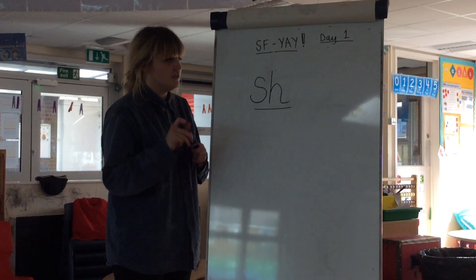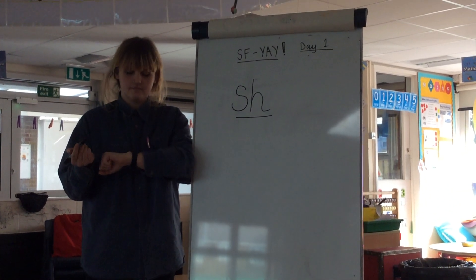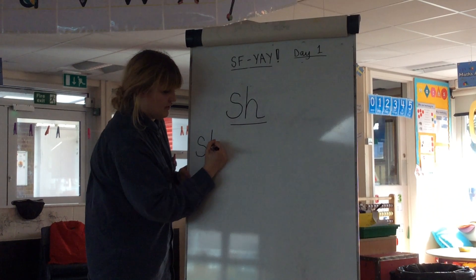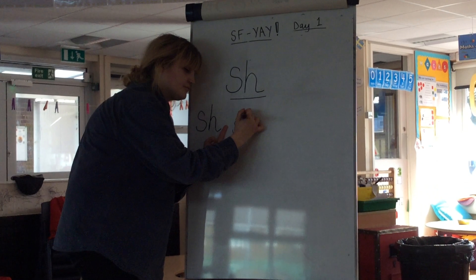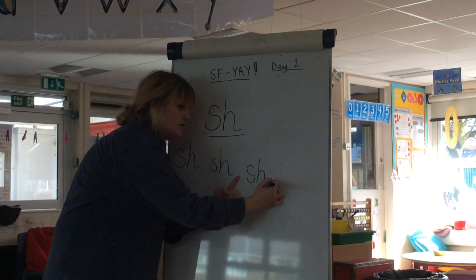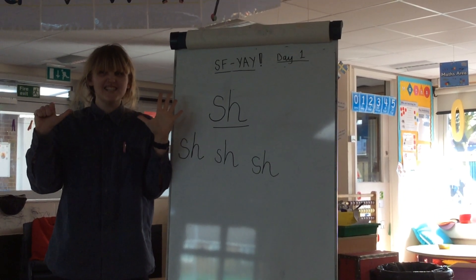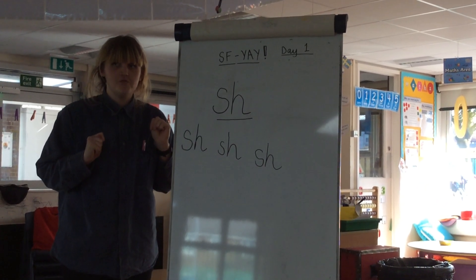But first we're going to write our new sound. Can you get your pen out and your book? Are you ready? Leave a fingerspace. Shh. Now do you think you can write one, two, three, four, five, six, seven, eight, nine, ten shh sounds? I'll give you a minute.